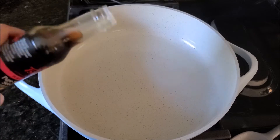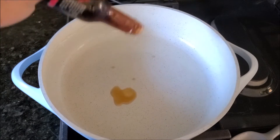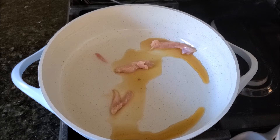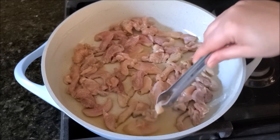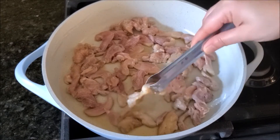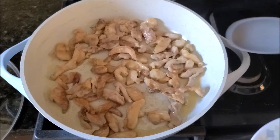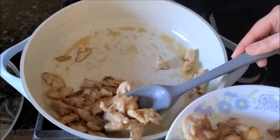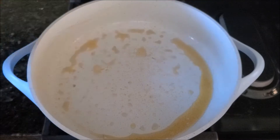Now we'll start our cooking. I'm heating up some sesame oil in a pan and adding a little bit of vegetable oil as well. Arrange all the chicken strips in a single layer, let it cook from one side, then flip and let the other side get that nice golden color. Take all the chicken pieces out and use the same pan to fry our vegetables.